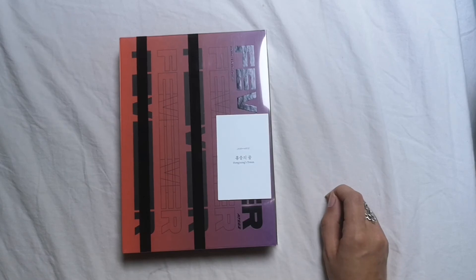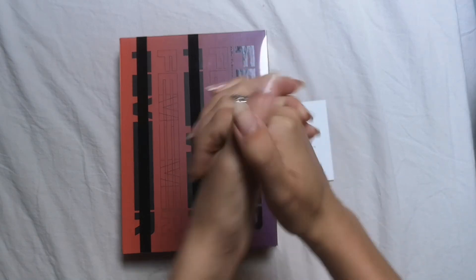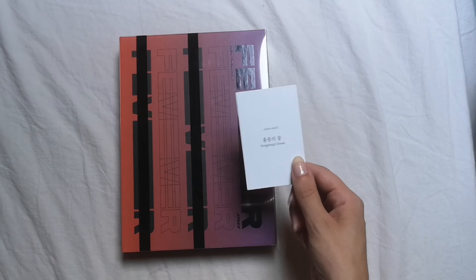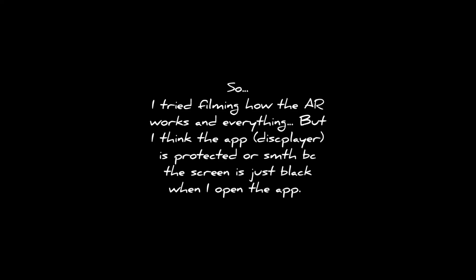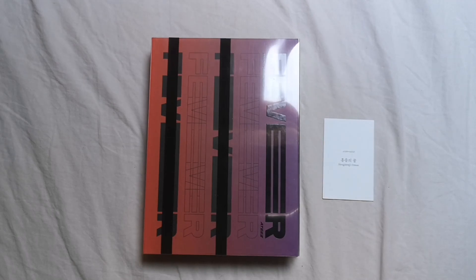It's Hongjoong's! Oh my gosh, that is so great — that means I won't have to trade for this. Thank god it was Hongjoong's. At least that's one good thing. I mean, everything about this album musically is perfect, but it's just the fact that this is the photocard — you don't get a picture of a member, it's just a sentence. But I got Hongjoong's, I'm happy — actually I'm very happy.